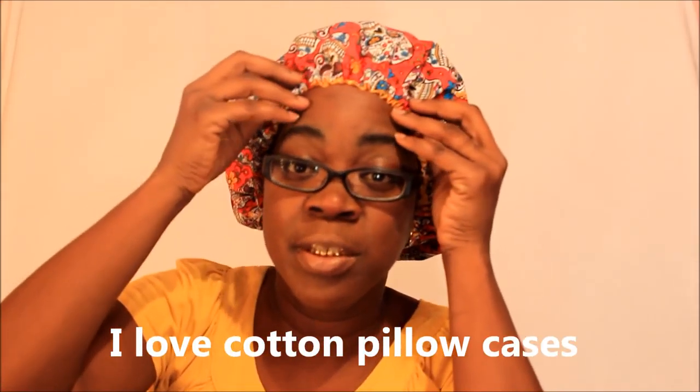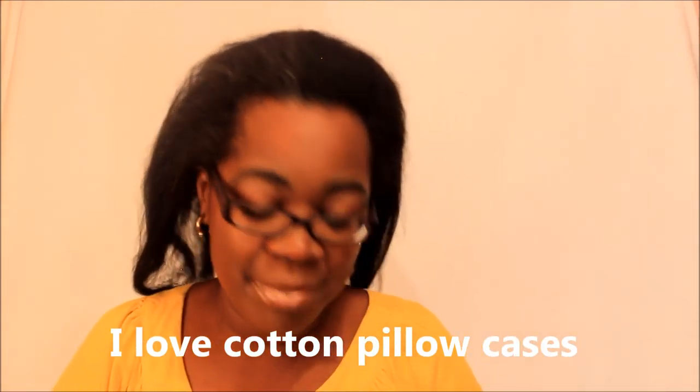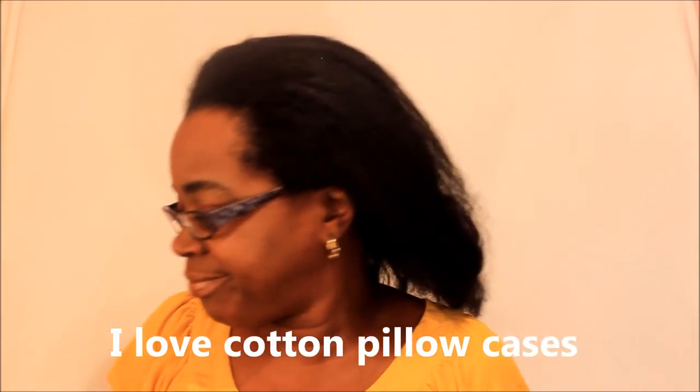Bonnets are meant to cover up your hair. You can wear your hair tucked in so it stays off your shoulders — to help you retain length and keep your hair from brushing onto your cotton pillowcases. I know a lot of people like cotton pillowcases, such as myself. I sleep on cotton pillowcases because I don't like satin pillowcases — I be slipping and sliding. My next bonnet is Batman.